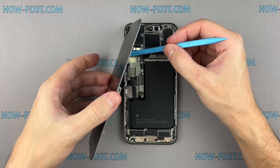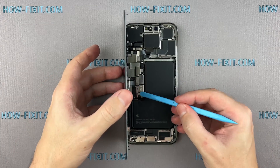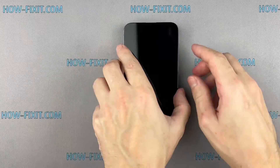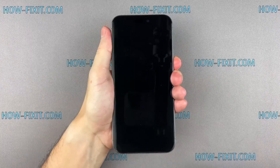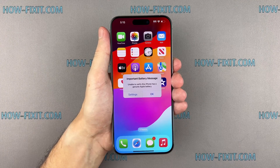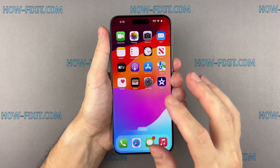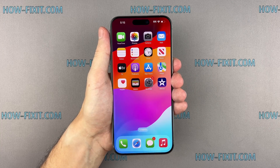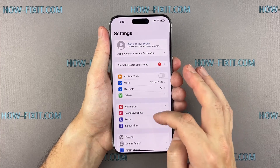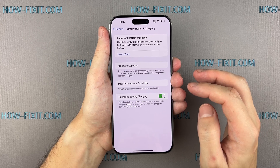Now that it's all back together, let's test the new battery. After starting your iPhone, you may see the message: 'Unable to verify this iPhone has a genuine Apple battery.' Even if you have installed the original Apple battery, this message may still appear. You can ignore this message and it won't bother you anymore. However, please note that you will no longer be able to view information about the battery's maximum capacity in the battery health section.